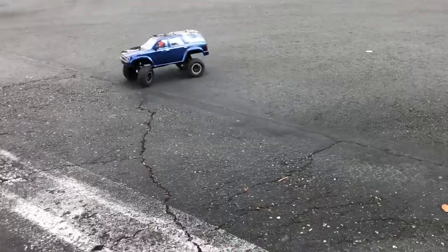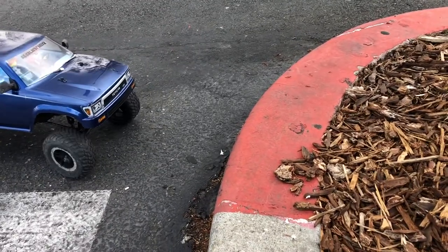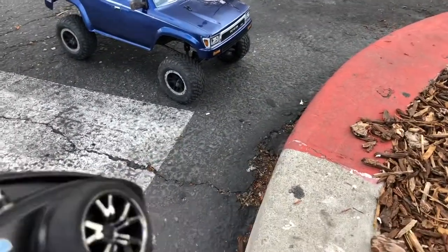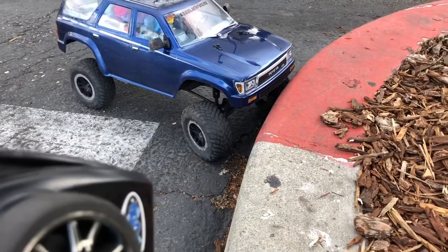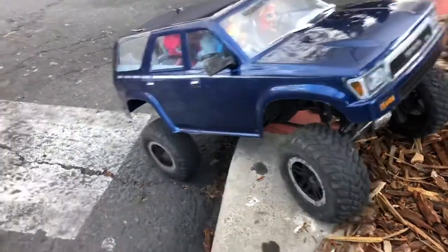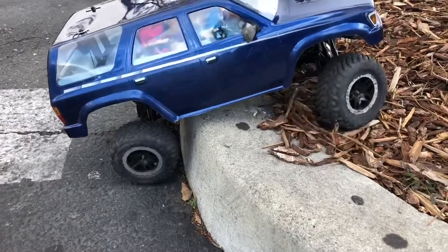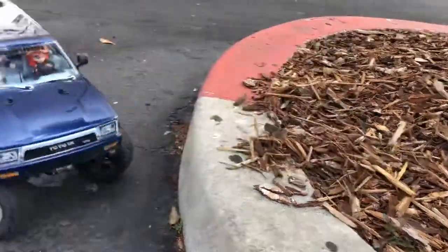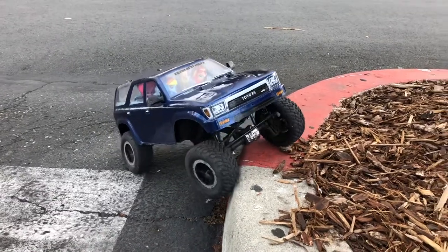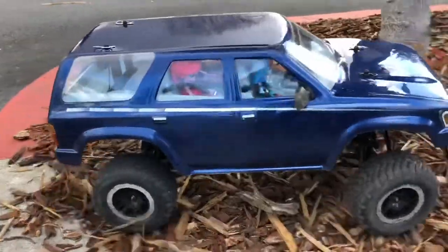Will a TRX4 with Slash tires climb a decently steep curb? Low gear on, all diffs locked. By the way, Traxxas Slash tires are not rock crawler specific — they're short course truck tires. Much to my surprise, it did climb!